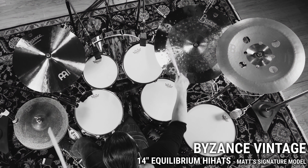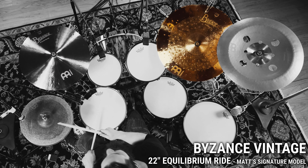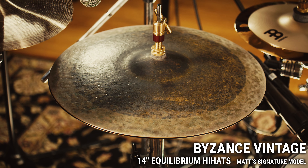Included are the 14-inch Equilibrium hats, an 18-inch Jazz Extra Thin Crash, a 22-inch Equilibrium Ride, and a 20-inch Equilibrium China.